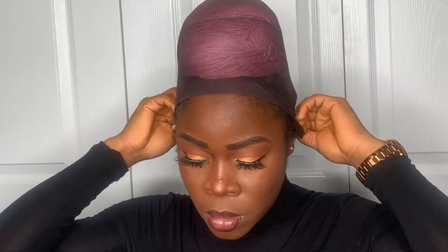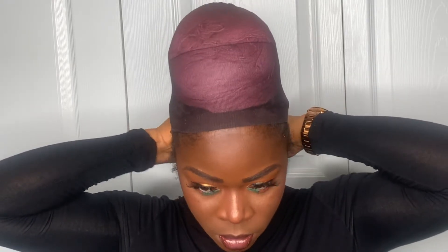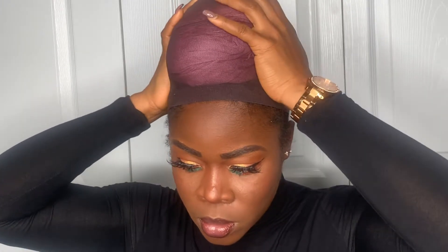Hello everyone, I am Karin. Thank you for stopping by again. If you're new here, a very big welcome to you. If you're a returning subscriber, thank you so much for coming back. Today's video will be on this makeup look.